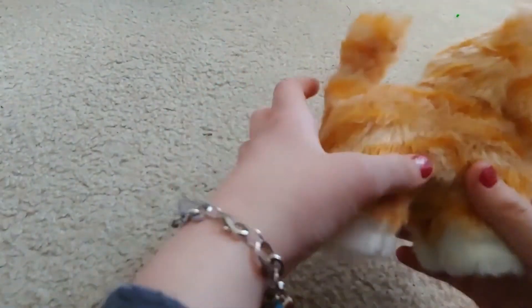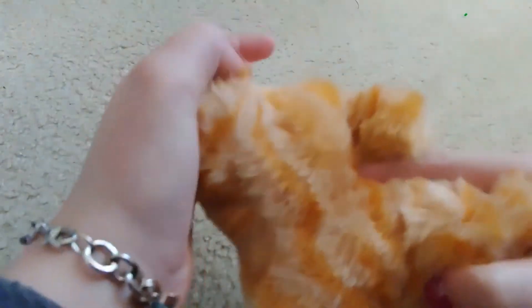It doesn't have to be a she — it could be a boy or a girl. It's really fluffy and has orange stripes. The whole thing is a lighter orange and it has white paws. It is a poseable pet, so you can move its legs.